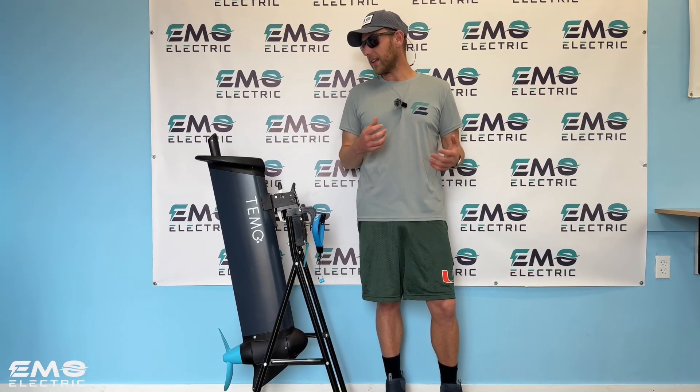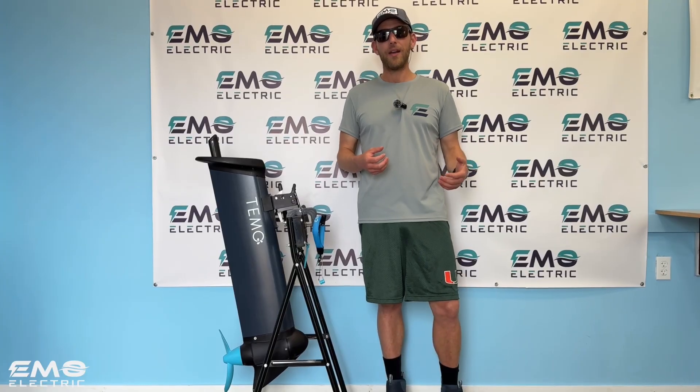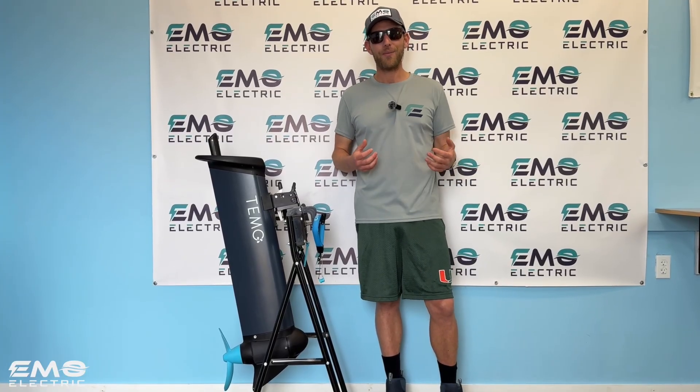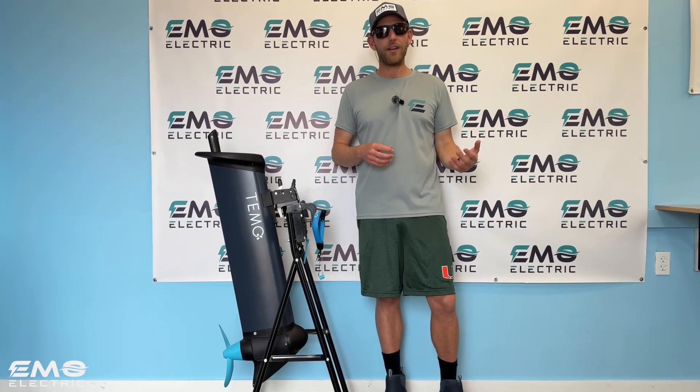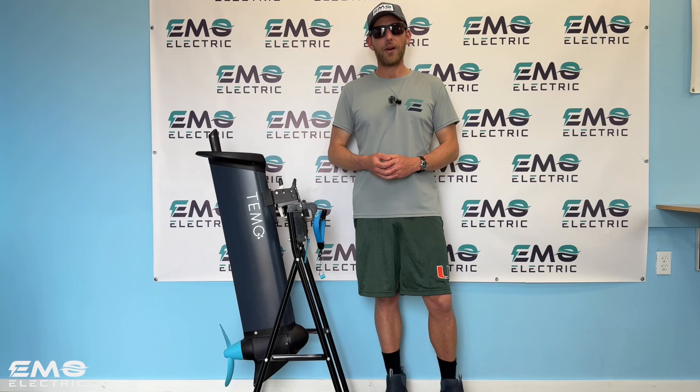It's got some unique features that the other outboards we sell don't have, and we're excited to show you about it. So the video today will just be kind of a brief overview, and then soon we'll have a full length product review video. So keep an eye out for that soon.